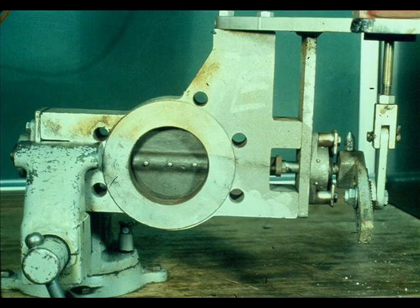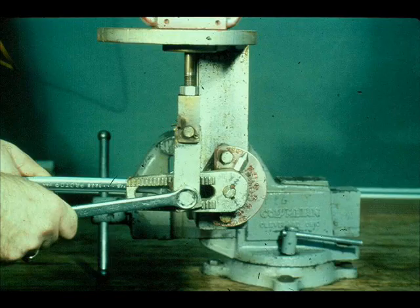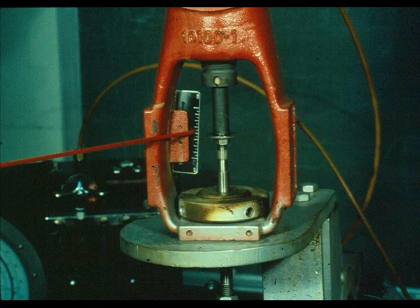Stroke the valve to check its operation. Make any necessary travel adjustments by moving the pivot along the vane arm. Turn the travel indicator over so it agrees with the valve action and position.